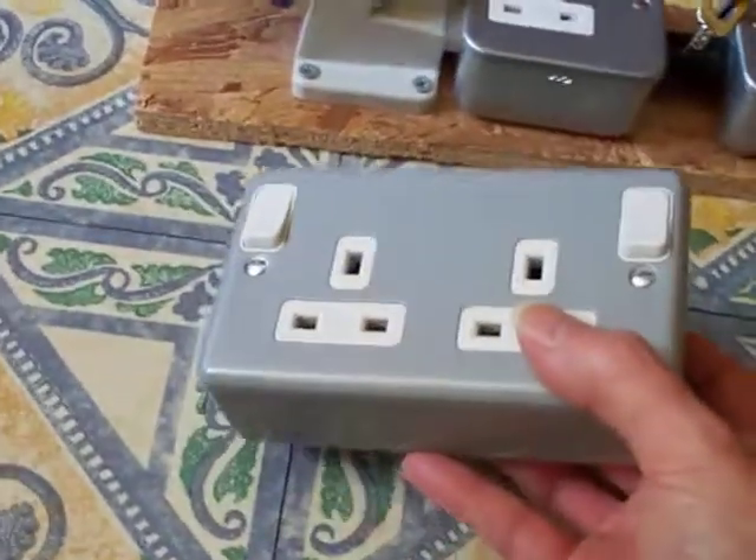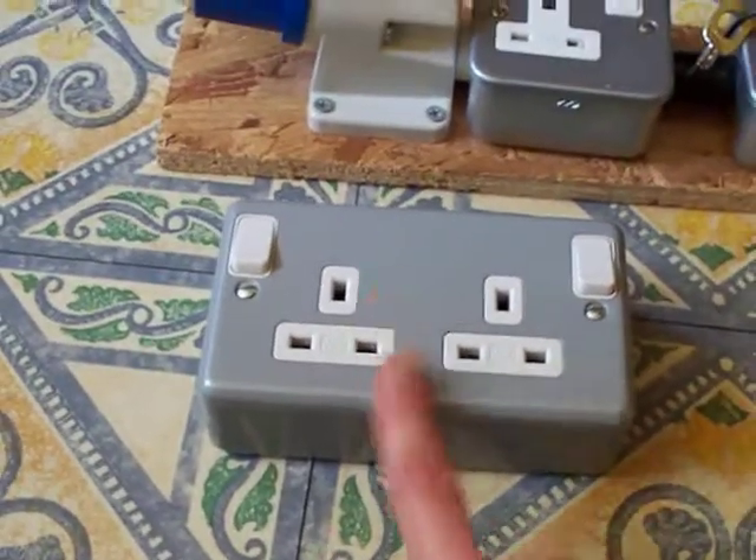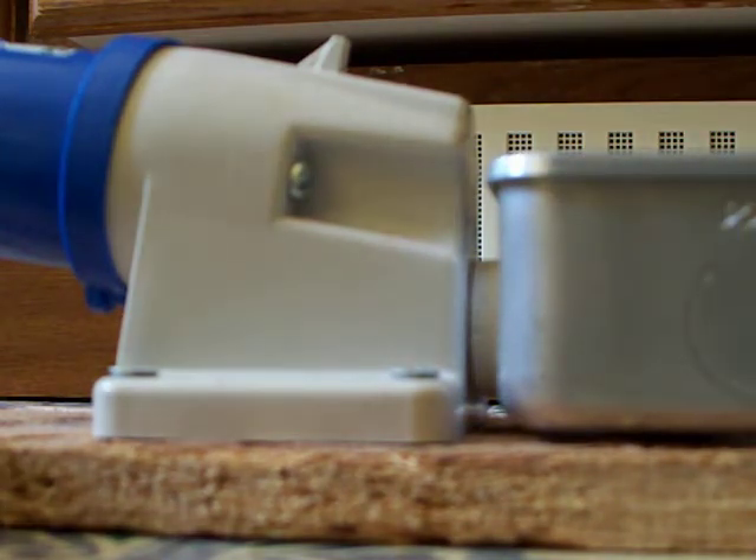Now while I've got a bit of time, just bear with me — I'm going to get a screwdriver and open it up and have a look on the back of it.